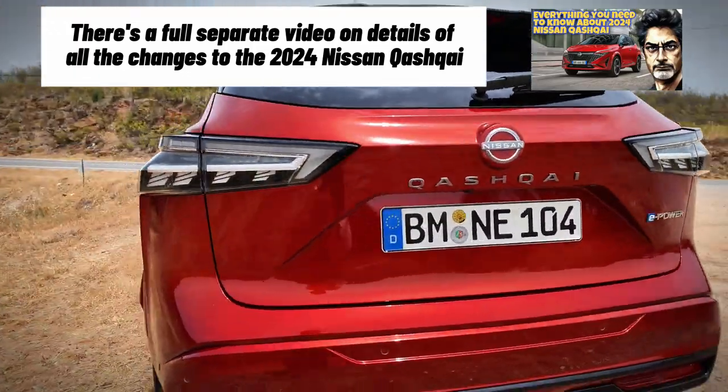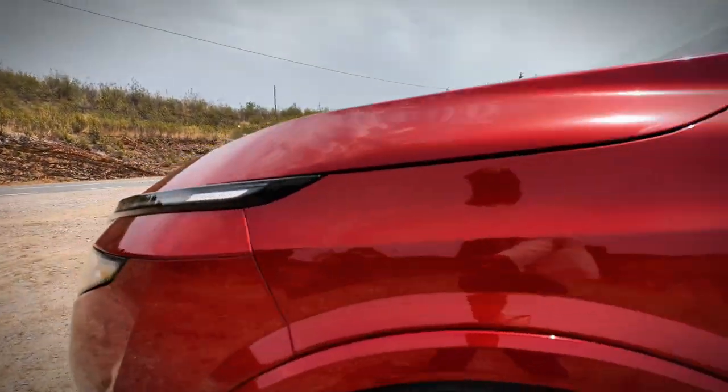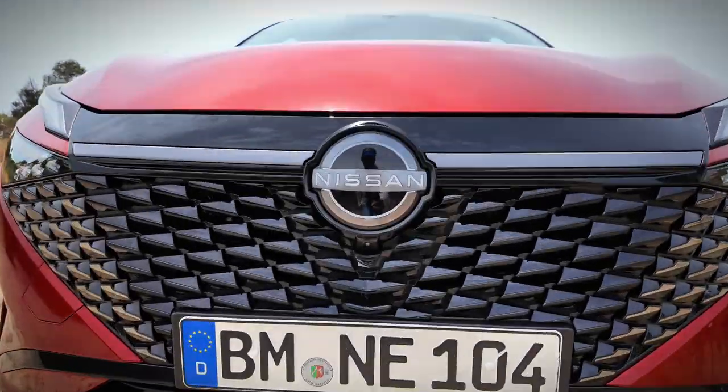I don't have that much time with the car, so I'll put all the spec and everything on the screen. We'll have a look around the car, see if it remains as practical as it was, and of course we're going to take it for a little drive.